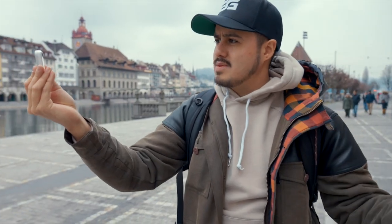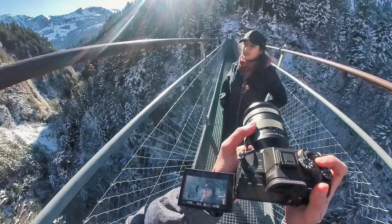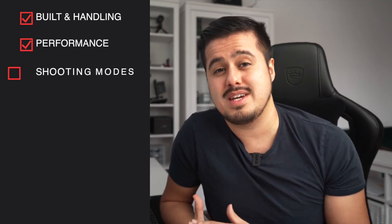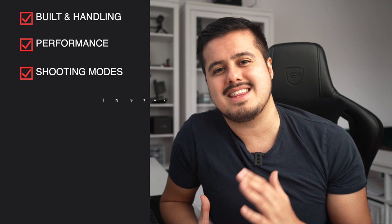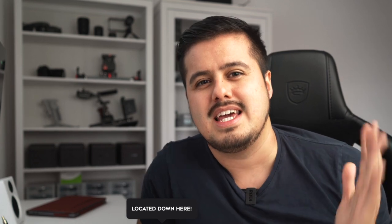This has been my most favorite little camera since I've started creating tutorials. We're gonna talk about the Insta360 GO. I bought it mostly to use for behind the scenes or my filmmaking tutorials, and this has proven to be very useful. We're going to look at the build and handling, the performance and shooting modes, the app with its editing tool, and my final thoughts. There will be a timestamp below if you want to skip to a particular part.